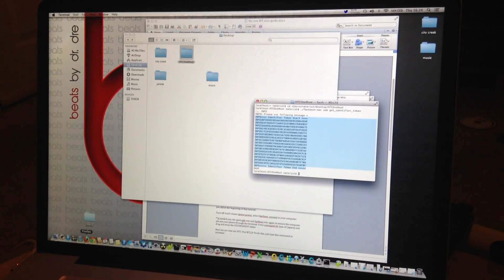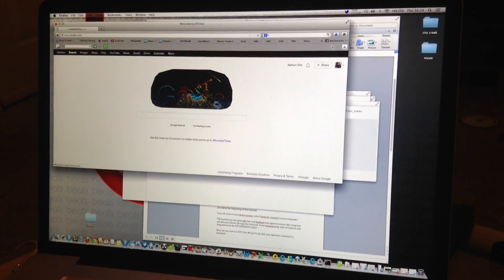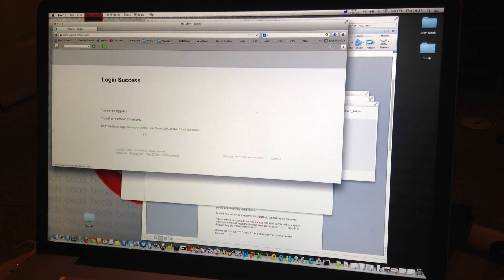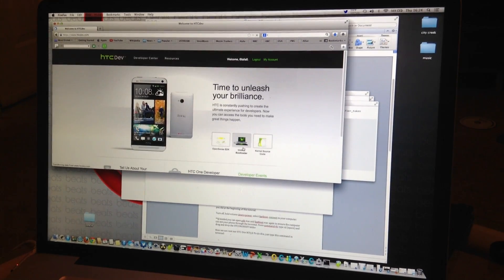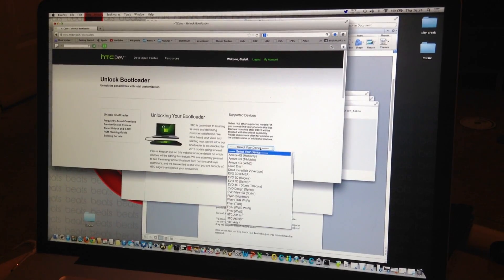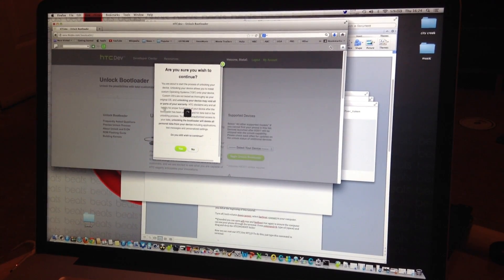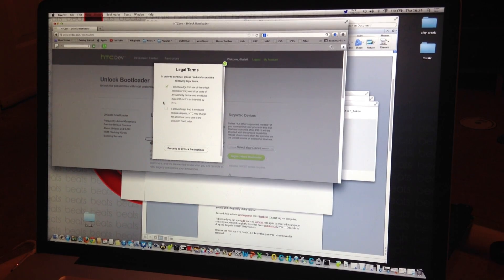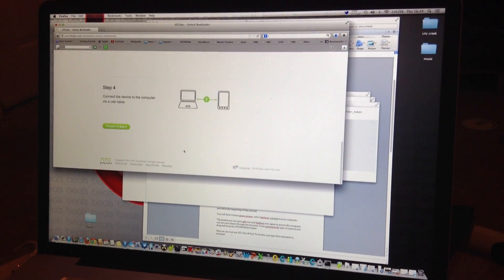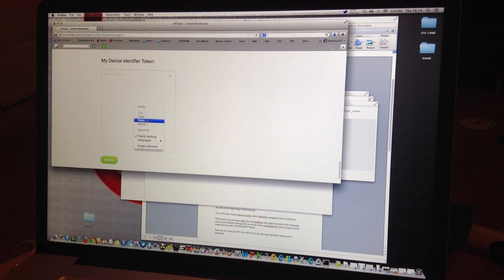Go to your browser and navigate to HTCDev.com. Log in and select Unlock Bootloader, then Get Started. Select your device — if you can't find it in the list, choose All Other Supported Models and begin Unlock Bootloader. Agree to the terms, proceed to unlock, scroll down through the pages, and paste your token identifier key into the field.